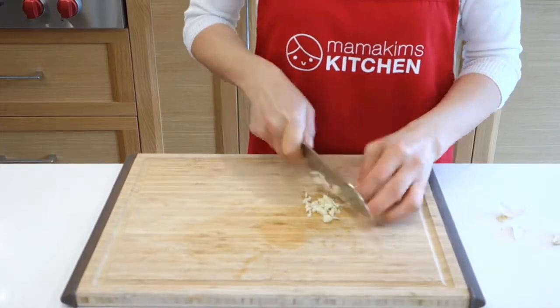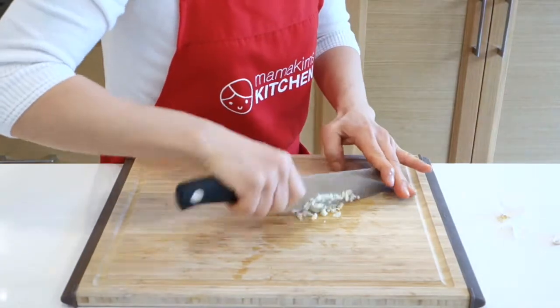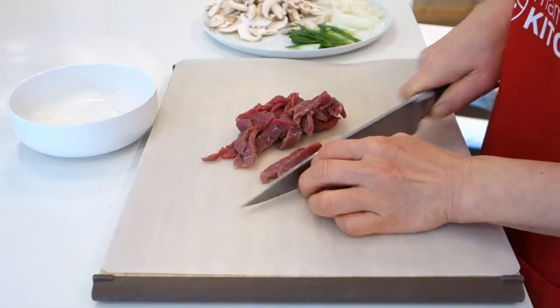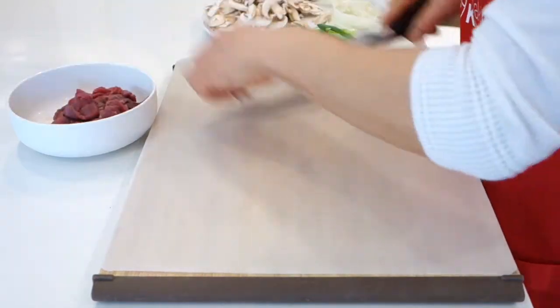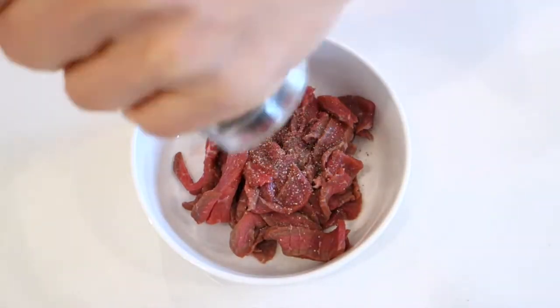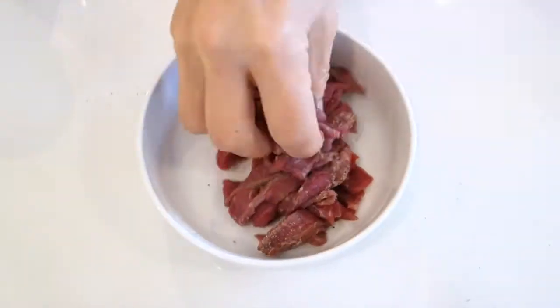Mince the garlic — I always use fresh garlic. Cut the beef into strips. Marinate the beef with cooking liquor, salt, pepper, and garlic.